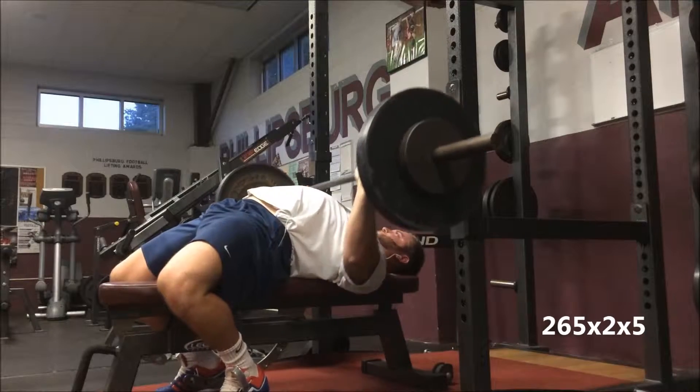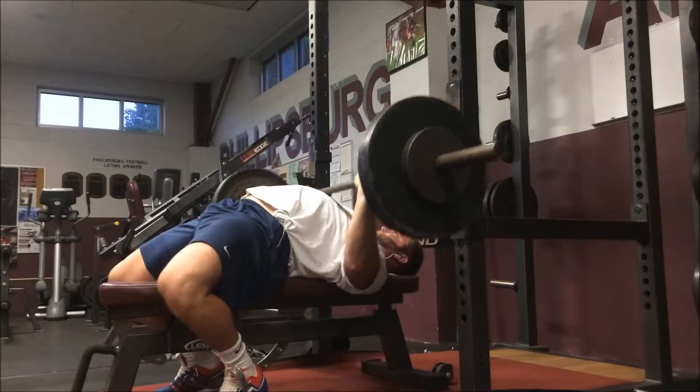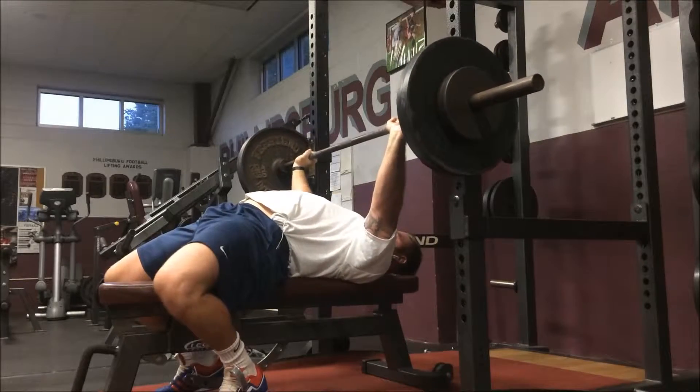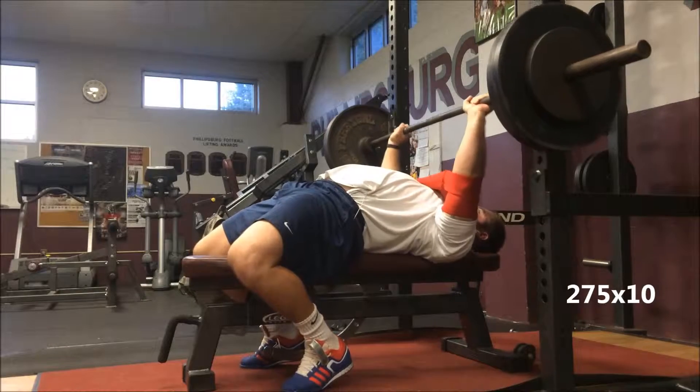Here's Monday — 265 for two sets of five. I get a lot of leg drive off the bottom with this wider grip. I feel like I'm getting my stomach up high enough to shorten that range of motion. It works pretty easy; the weights are still relatively light but the meet's a while away so we're just getting the groove down.